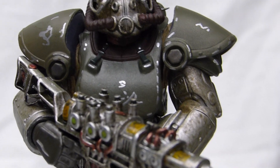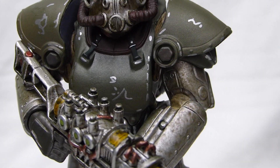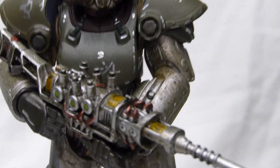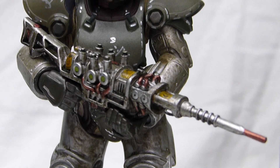We have the T-51 over here. Overall it has a nice paint app. It's not like super incredible, but for how much was it — $50? I think it's decent.